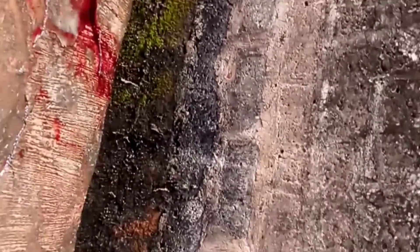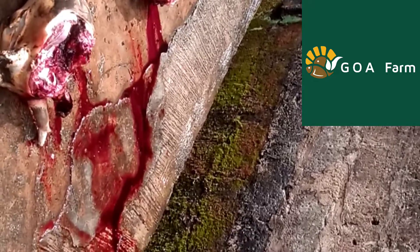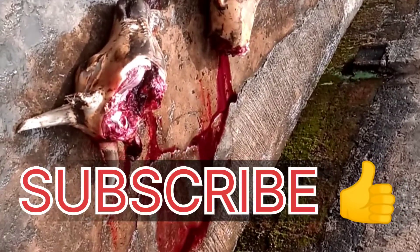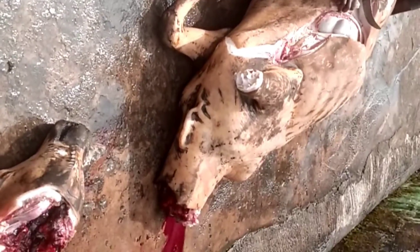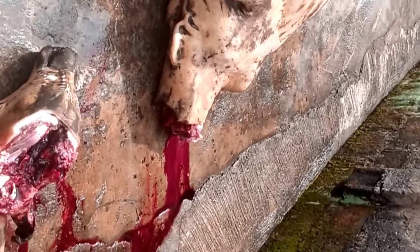Welcome to Jury Fish Farm. Today I'll be showing you how to make blood meal. If you are new to this channel, make sure you click on that subscribe button, comment, like, and leave any questions in the comment section. To start, you need to visit any cow slaughtering van or farm.